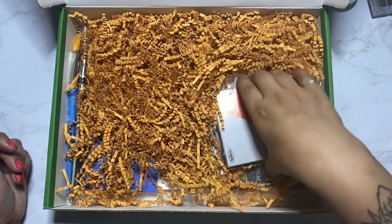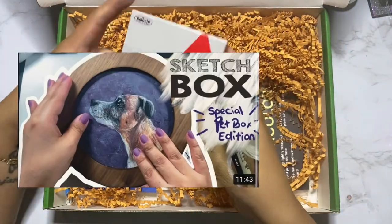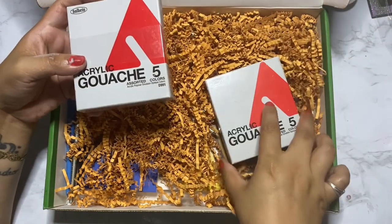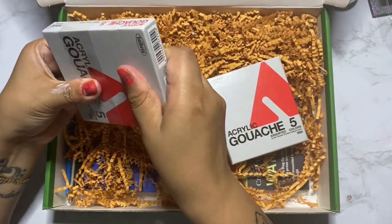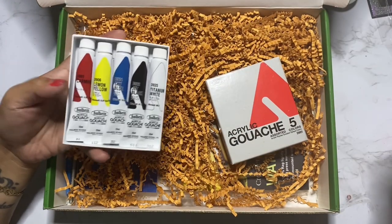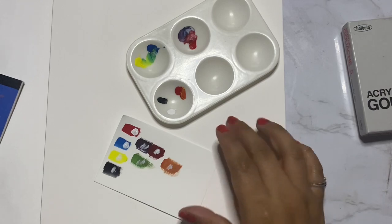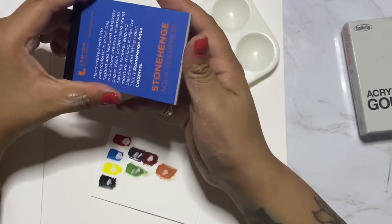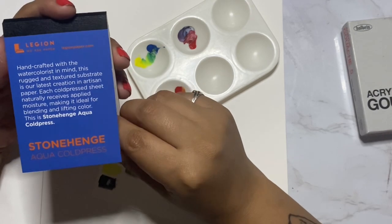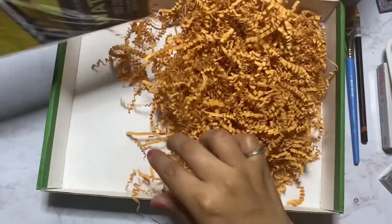There's no sticker this month, but to make up for it, the first thing we have is this Holbein acrylic gouache set that retails for $21.25. I loved these paints in a previous video, though my camera cut me off during swatching. We received the colors carmine, lemon yellow, sky blue, jet black, and titanium white — I personally love receiving primary sets. I ended up swatching them on this Legion Paper Aqua Mini Paper Pad hot press, retailing for $1.99.